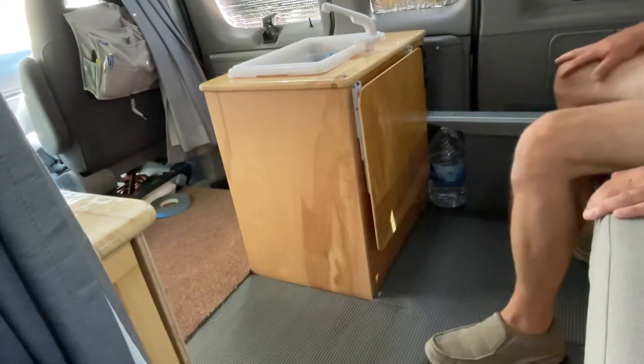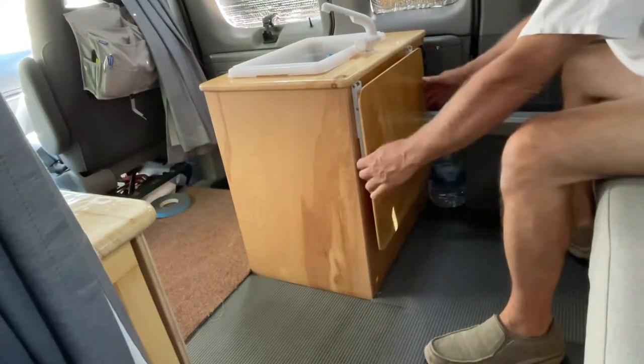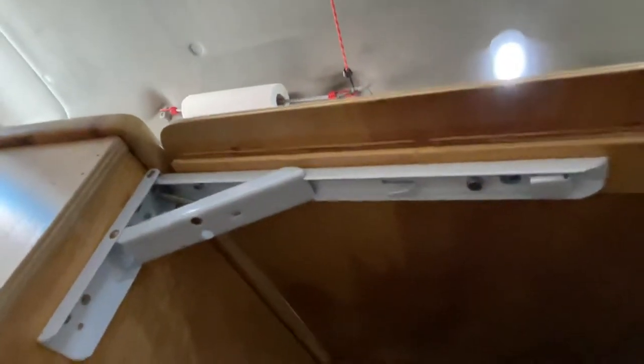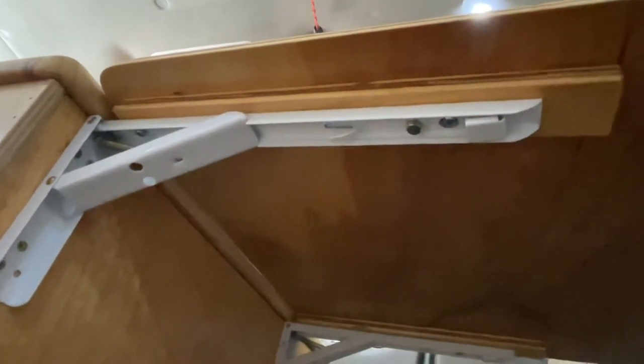Fold it flat and I can show you how I attached the tabletop to those brackets. Pull it up and go underneath here — it's gonna get shaky because I gotta crawl down and under. I attached, or glued, those two plywood strips to the bottom of the tray table and then simply screwed up through the bracket into the two plywood strips.